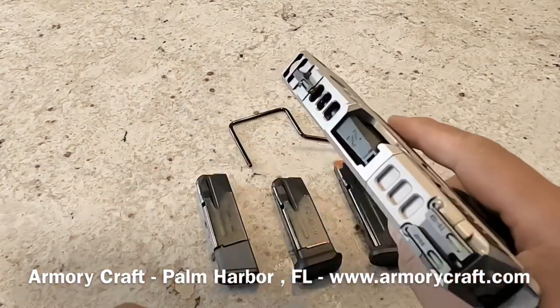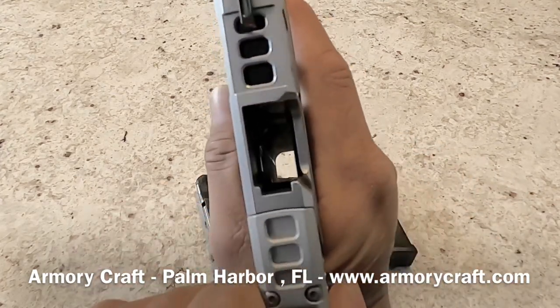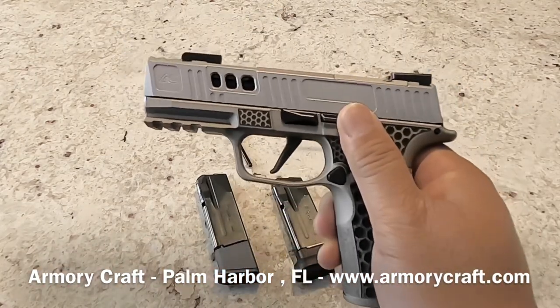Before we get started, there's no ammunition on the table, firearm is clear, no magazine in the grip, no round in the chamber — pull trigger, nothing happens. This firearm is clear and safe.